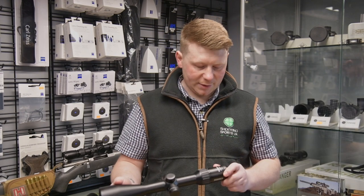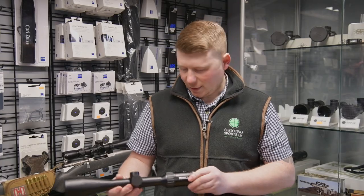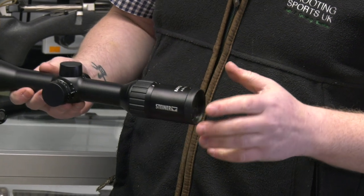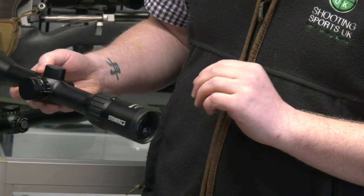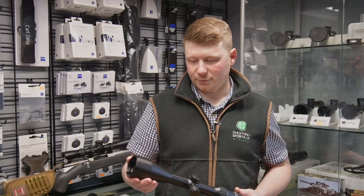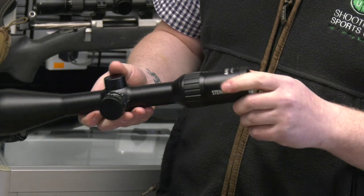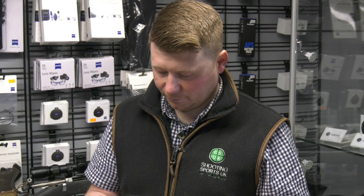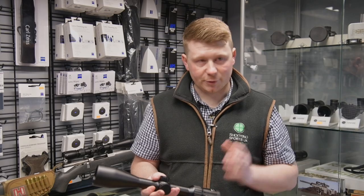The next one is a Steiner. This is £880. You've got a little bit more features on the Steiner than you have on the Zeiss, but that doesn't take away the quality for the price point. This would be great for stalking and foxing. Again, a big 56mm objective lens that'll take in lots and lots of light. Illuminated reticle, capped turrets. One nice feature — the zoom lever here is really quite tactile and smooth to operate.